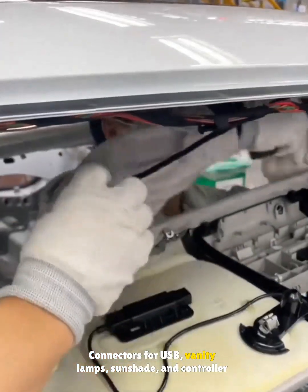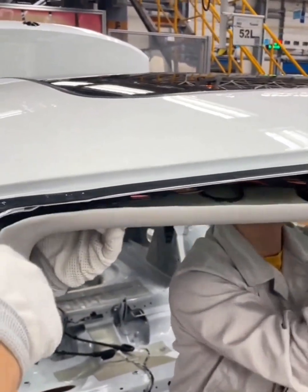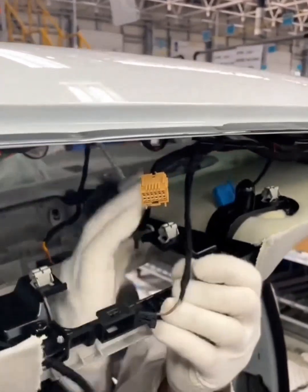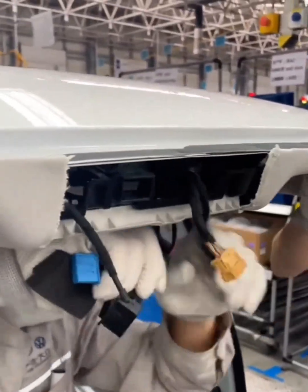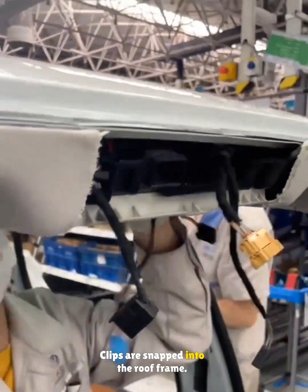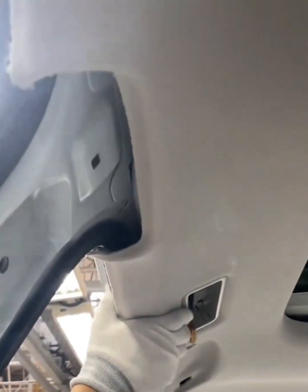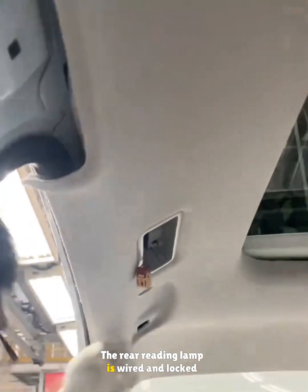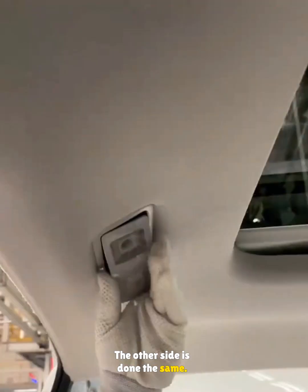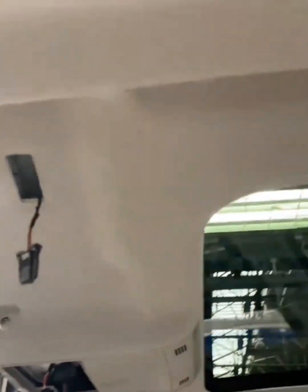Connectors for USB, vanity lamps, sunshade, and controller are pulled through. Clips are snapped into the roof frame. The rear reading lamp is wired and locked in, then the other side is done the same. Around the sunroof, every clip is pressed in.